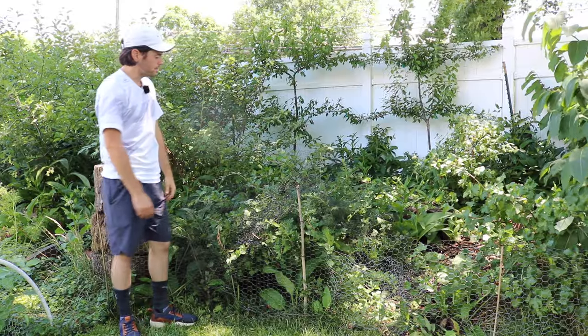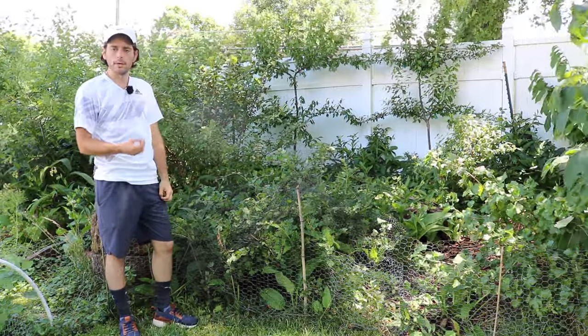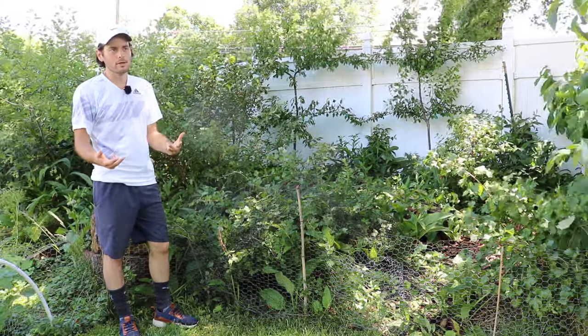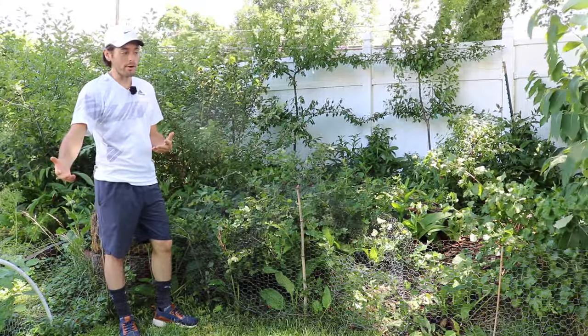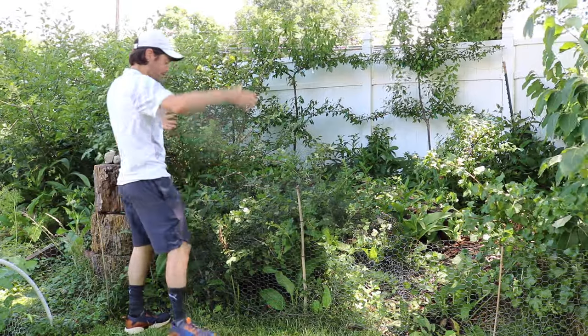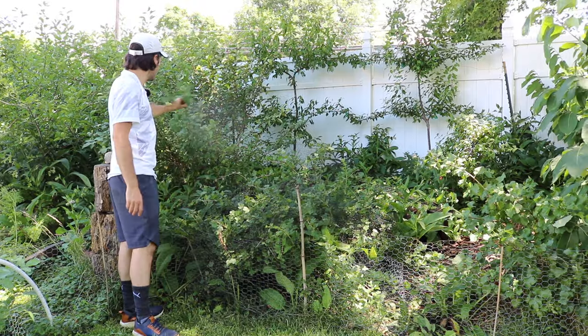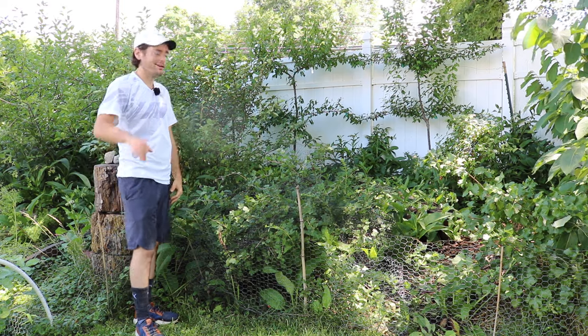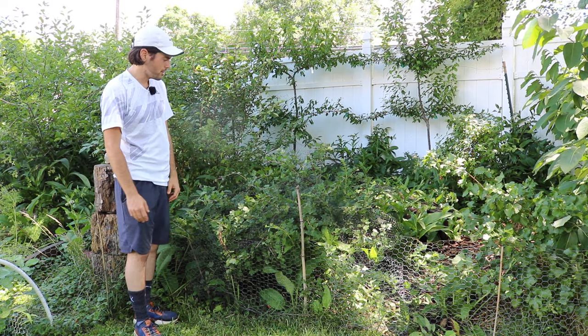I'll tell you, this is such a great plant for so many temperate climates that I would highly recommend you grow it just for the ease of growing it. You just throw a net over it. It doesn't get very big — maybe six by six, like this gumi does back here — and you can just throw a net over it very easily and get underneath to harvest to your heart's content.